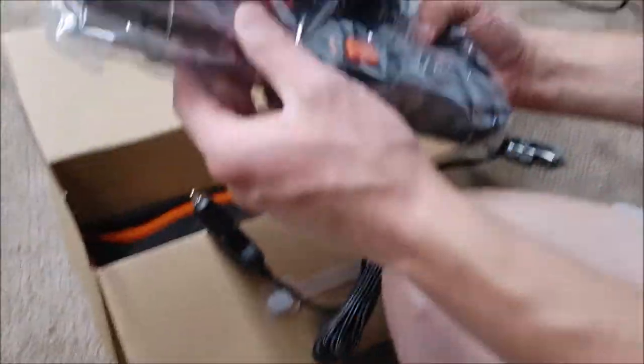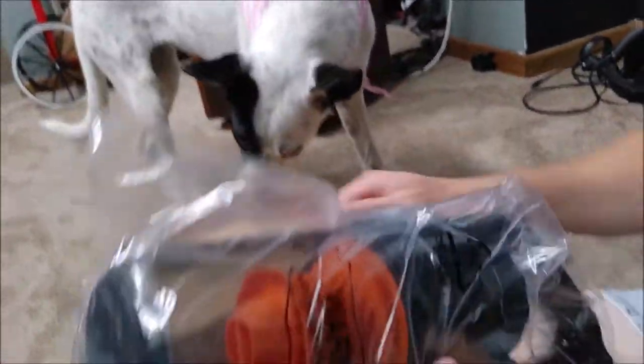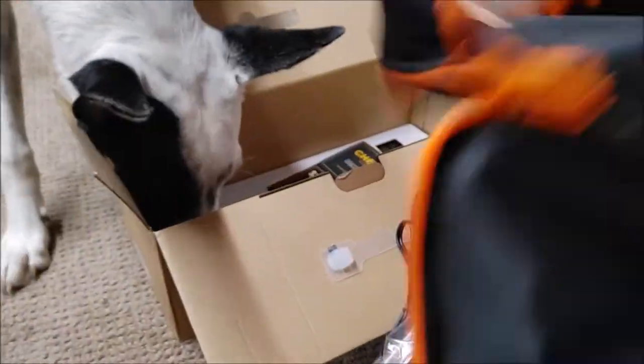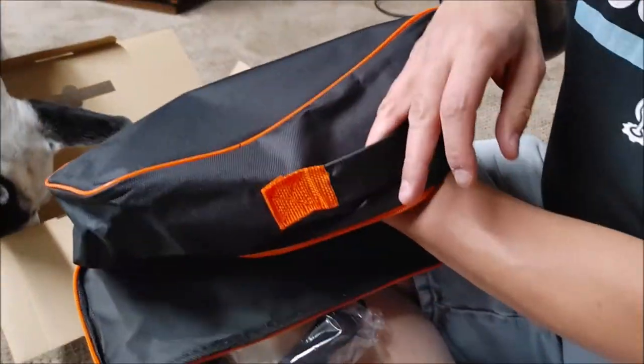All right. And wow, this thing is tiny. It was way smaller than I expected. Oh, look at that — and a bag.